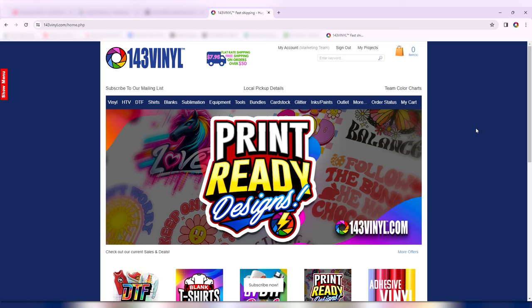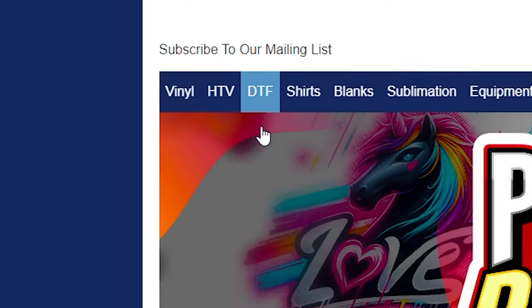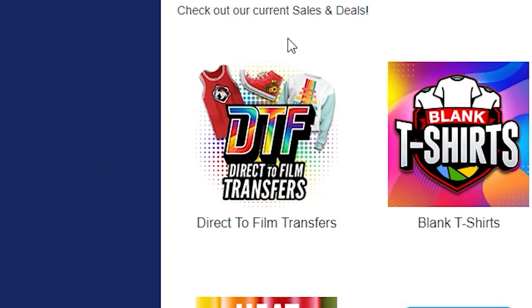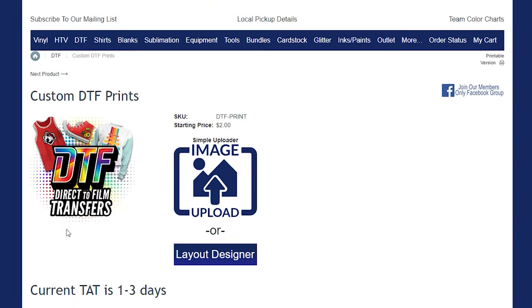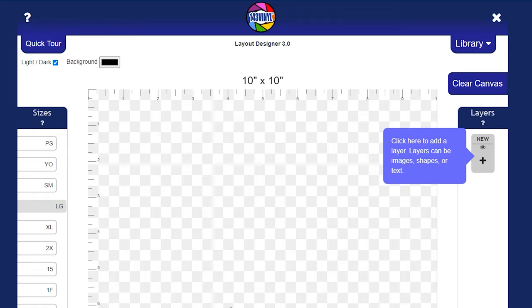The first thing you want to do when you are on the front of our website is you can get two direct-to-film transfers here, or you can even scroll down and find them below. Once you click on it you will go into the layout designer and you will see a few things that pop up.